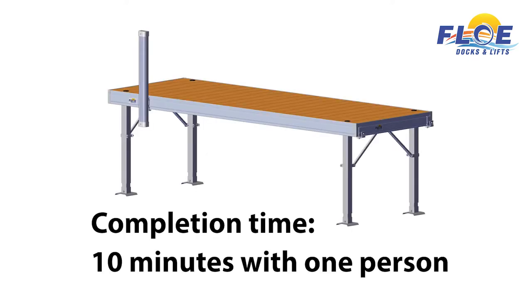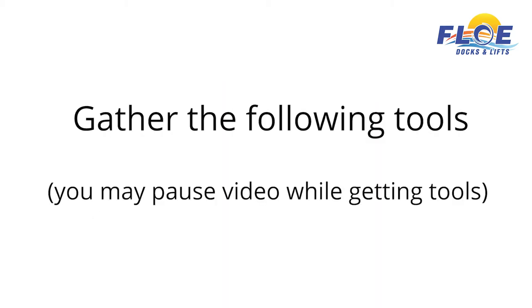It will take one person approximately 10 minutes to complete the bumper assembly, as shown. In order to do this assembly, you will need the following tools.